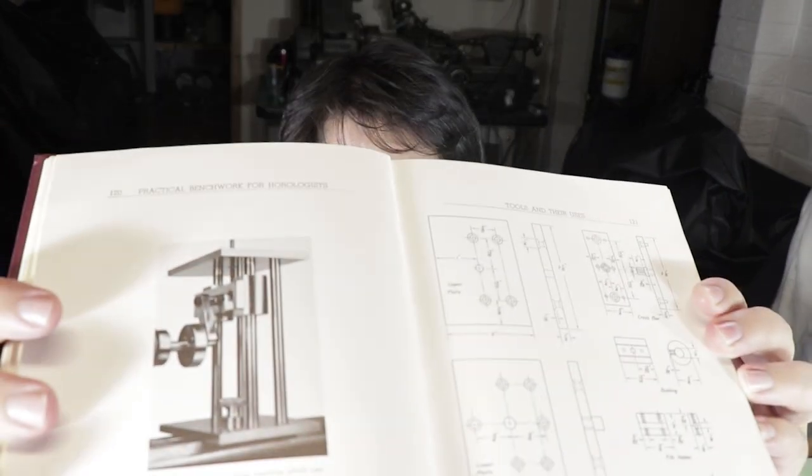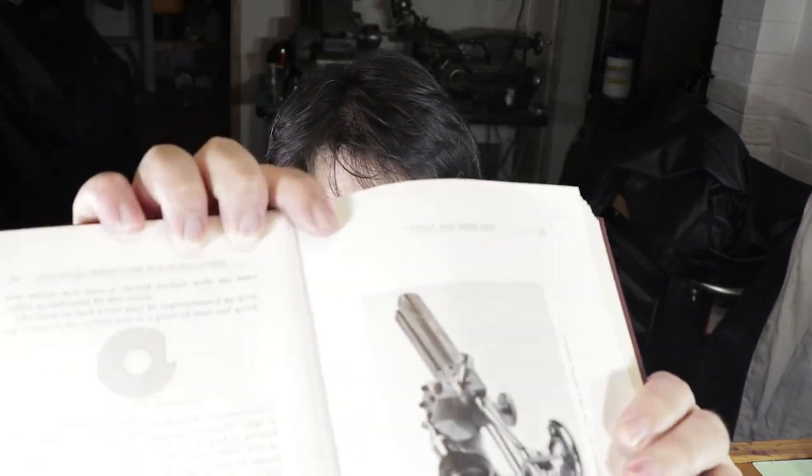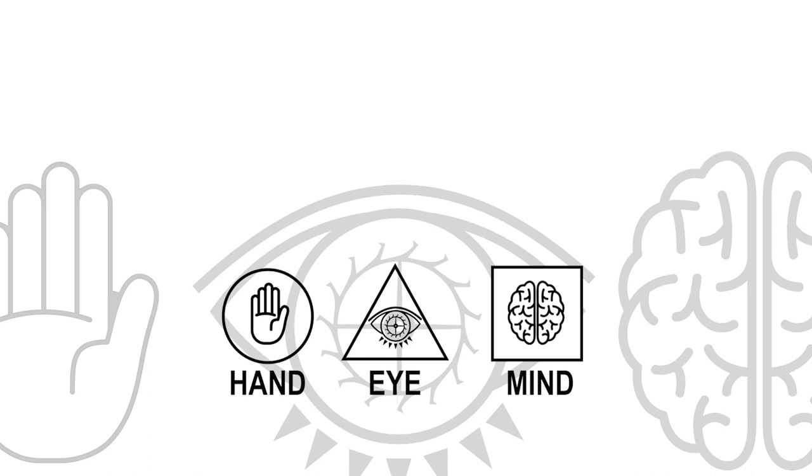I just want to get back to this book — it's an excellent read. There's information in here which you will never find in any other book. For example, it has dimension drawings on how to build a filing machine attachment that will fit into the watchmaker's lathe, and also dimension plans on how to build a screw cutting attachment for the watchmaker's lathe. That's the end of this episode. Thank you so much for taking your time to watch — I hope you enjoyed it and learned something. Give it a thumbs up, hit subscribe for upcoming videos, and feel free to leave any questions in the comments below.